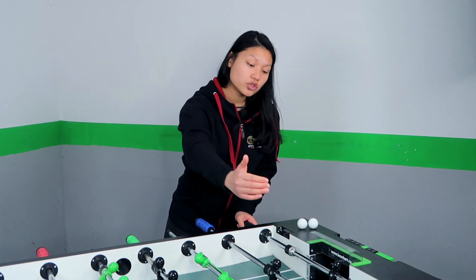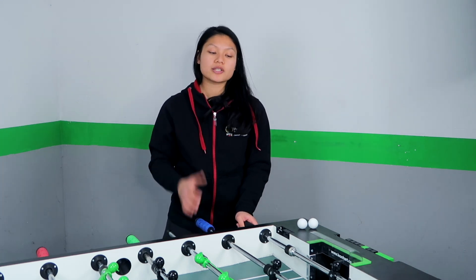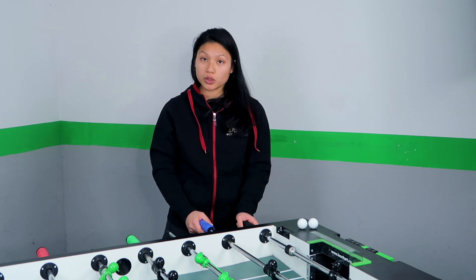Tip number 2: You have to find out which side is stronger for your opponent. If his pull side is better than his push side, then you should focus more on forcing your opponent to shoot the push side. It's about using everything you've learned about foosball to find out the weaknesses of your opponent, and one of those can be that he has a stronger side.